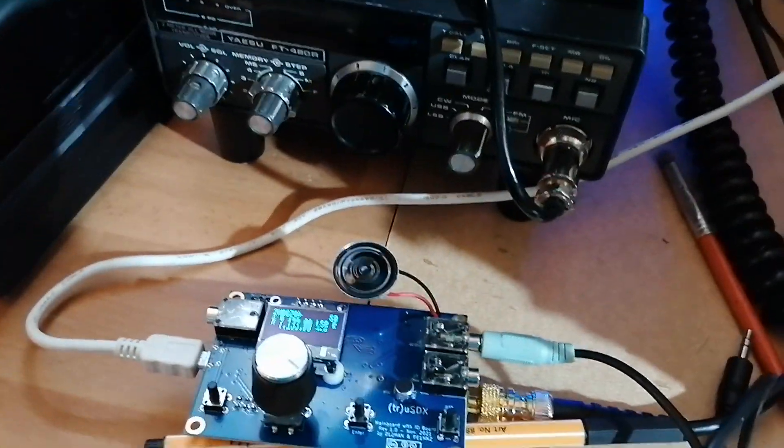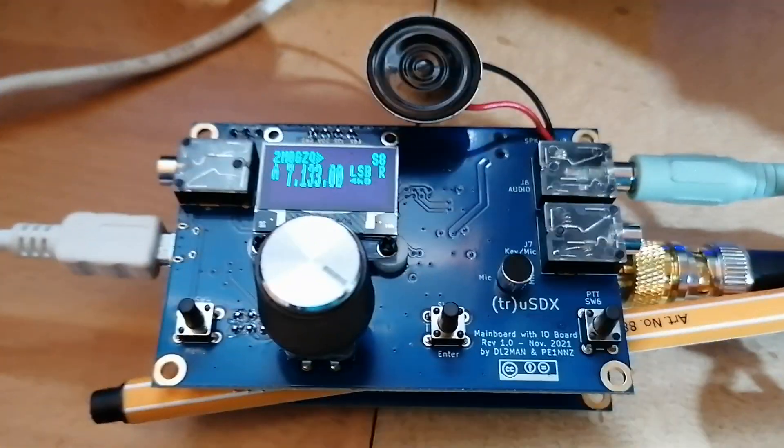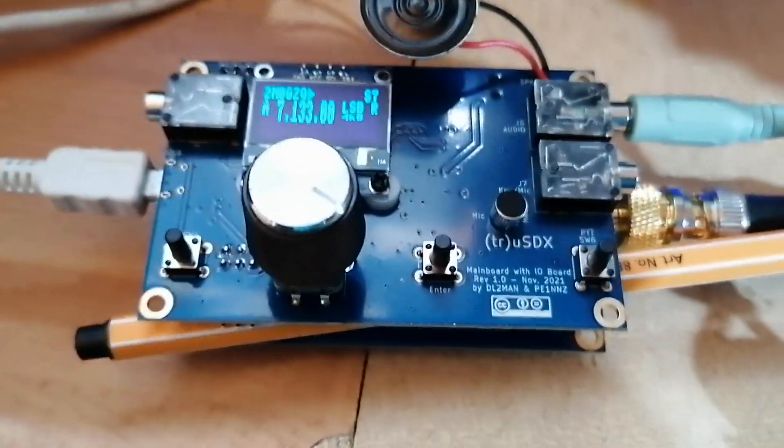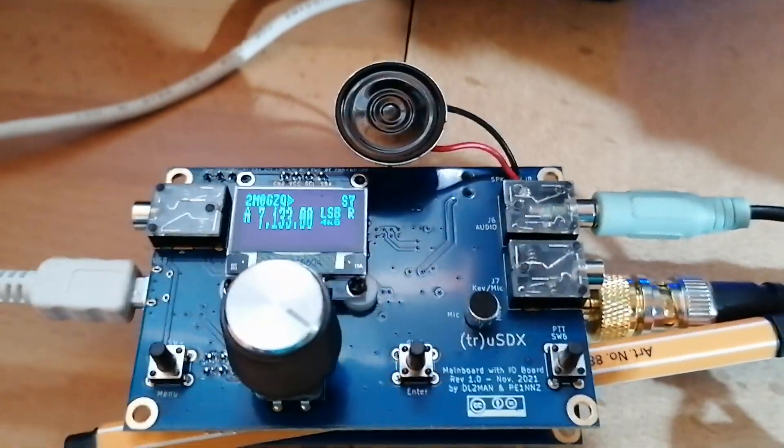Good afternoon guys, this is a TRUSDX that I've recently got and assembled, and I'd like to just show you this in operation — certainly on receive, not necessarily on transmit, but on receive.